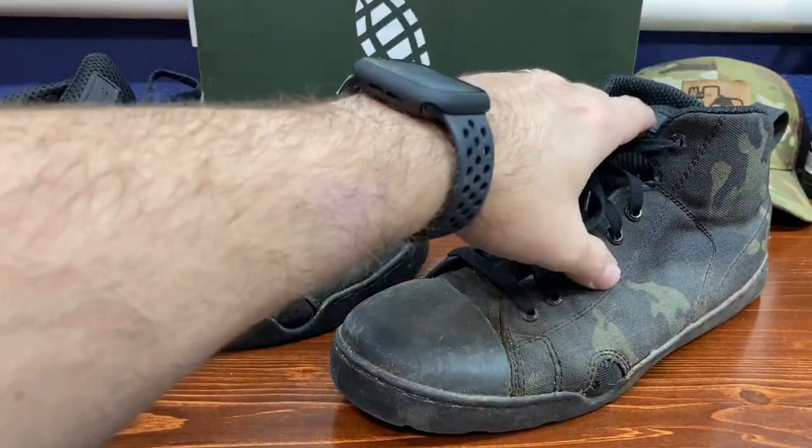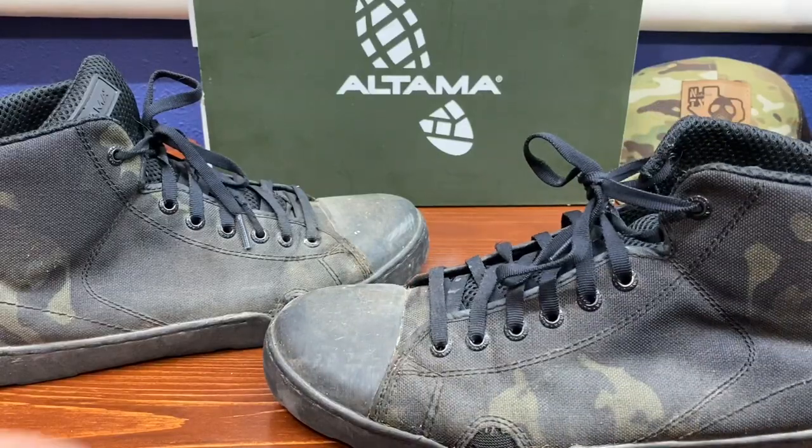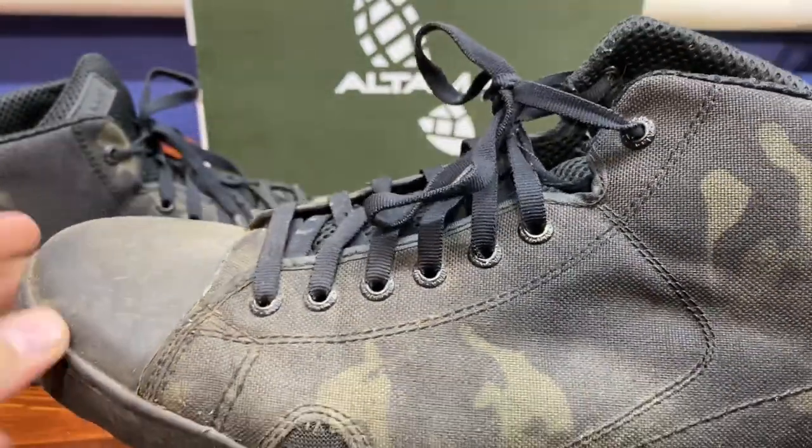We have a little bit of thread separation here on the side - I'm sure if you took a lighter to that it would clean right up. You can see our eyelets here are losing some of their paint, but all in all not bad.